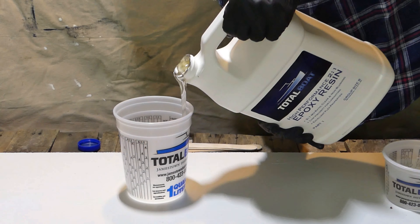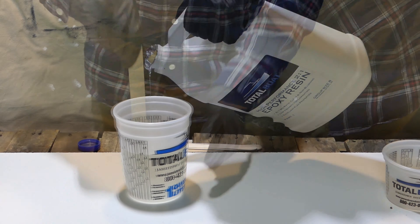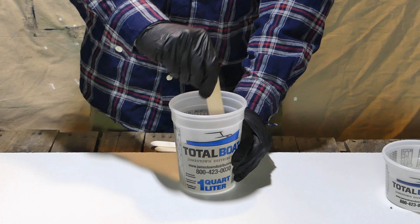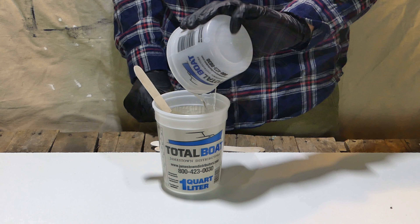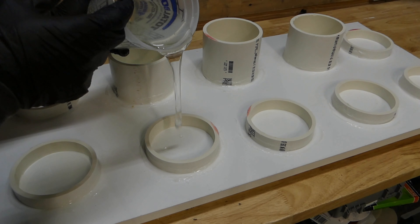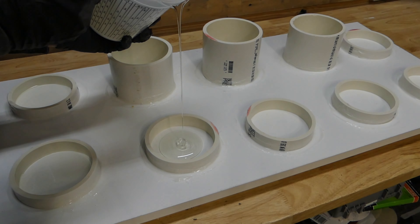I was using Total Boat two-in-one epoxy for this. You do two parts epoxy resin, one part hardener, and then you stir and stir some more. Before I really get onto my big pour, I'm going to do a little skim coat on the inside — just a thin sixteenth to an eighth of an inch layer — and I'm going to let that dry before I start.